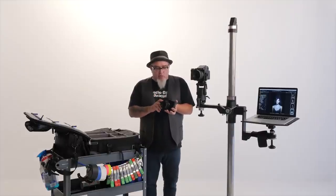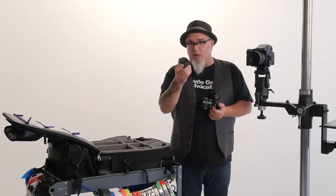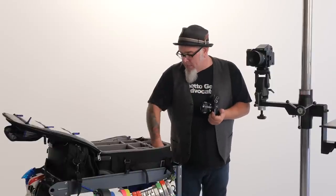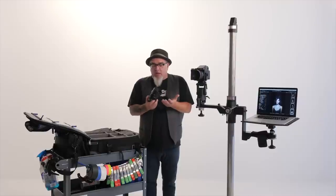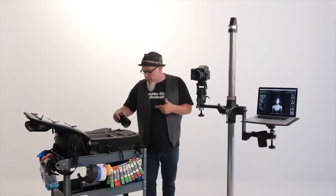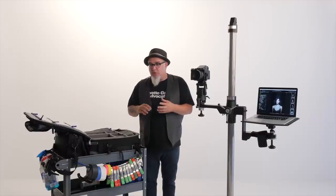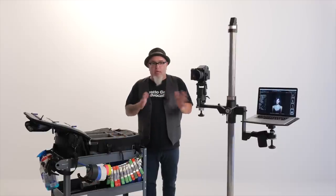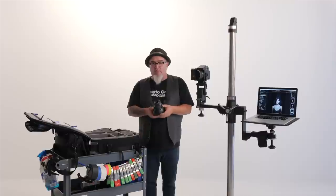The X-Pro 2 usually has the 23mm f/1.4 bolted on, and down in the bag I keep the 27mm pancake — just in case I want a really tiny package to walk around with. I have the 56mm f/1.2, a very sharp, very fast, very nice lens for pulling off a quick portrait with the X-Pro. And since I'm often running and gunning with the X-Pro 2, I keep two zoom lenses so I can cover multiple focal lengths on one lens — including the 16-55mm f/2.8.